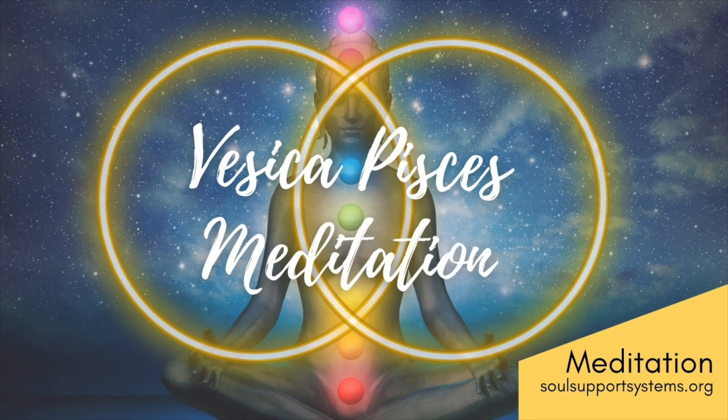Today's meditation is going to bring you more into yourself. Take a nice deep breath all the way in. Another one. And one more.